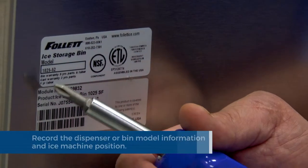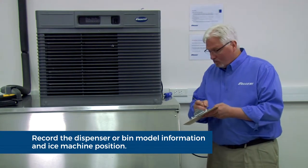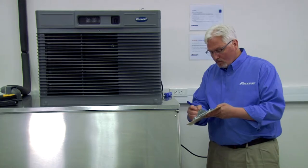Record the dispenser or bin model information. Record the ICE machine position: top mount, wall mount, under counter, or ride.